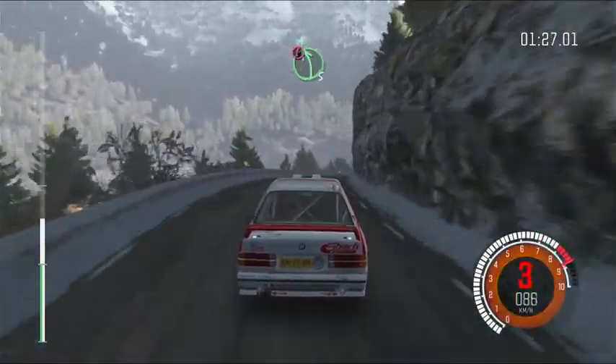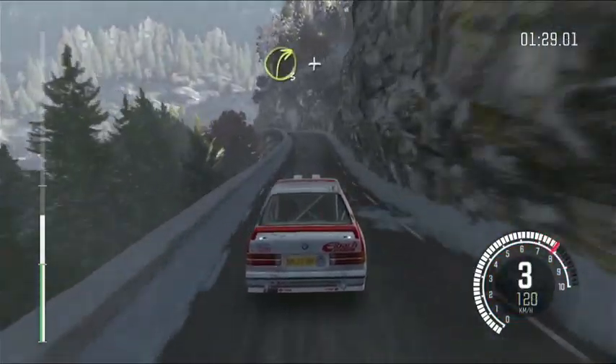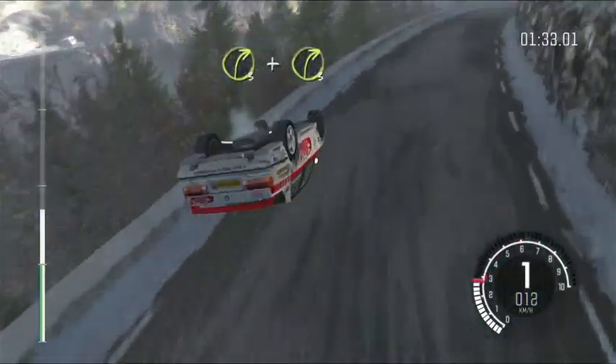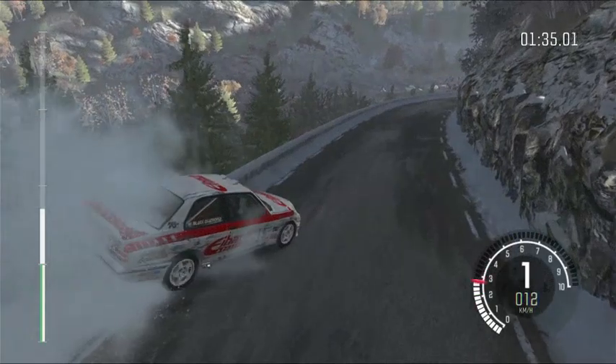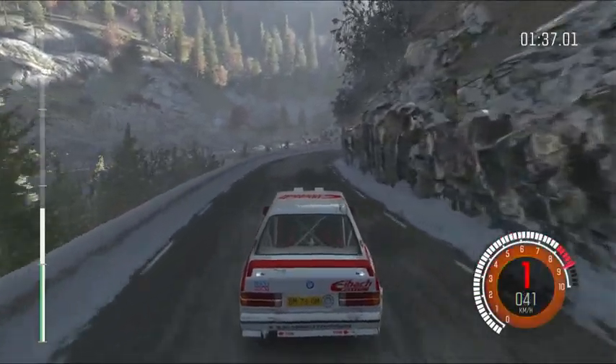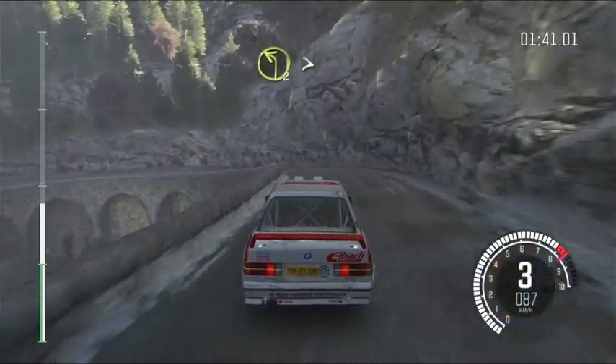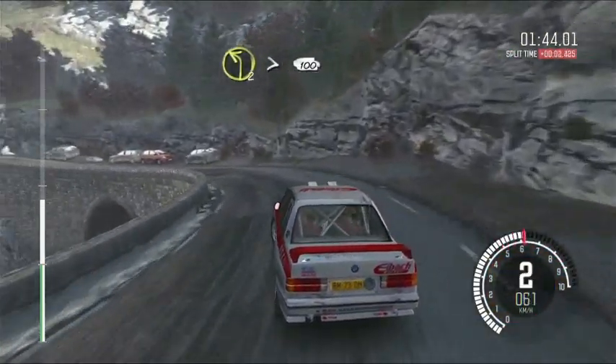Left 5 over crest. Right 6, immediate right 3, and right 3, into left 2, long, tightens. 100, over long crest.